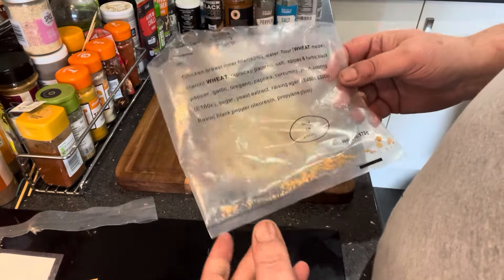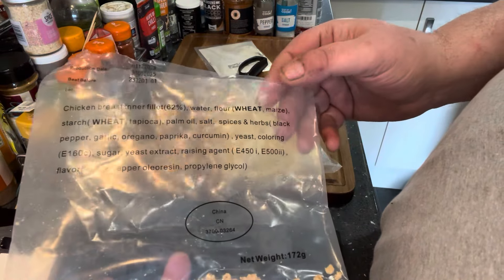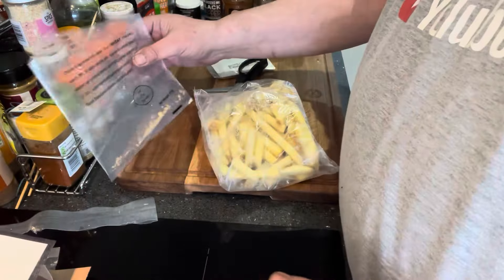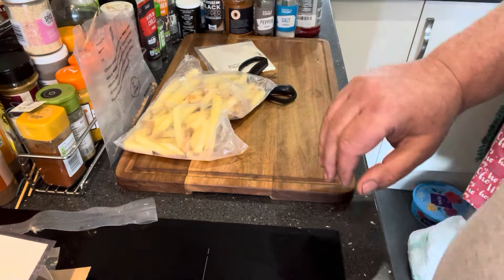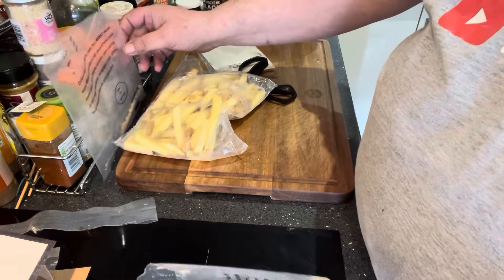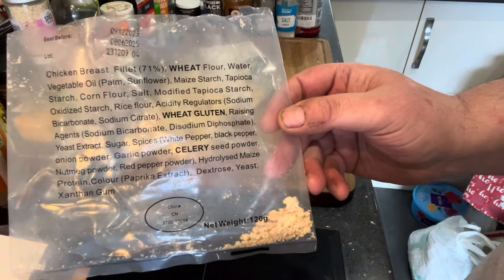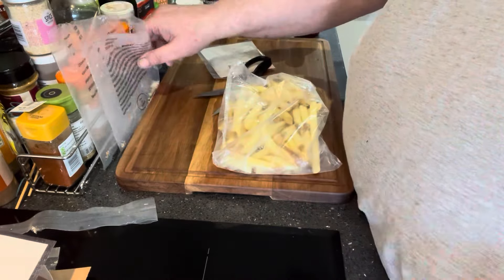I've got these in the air fryer. On the bags as well — this was the popcorn chicken — it tells you all about your allergens and your wheat. And there's a little China stamp on there. I've got the chips. And the goujons — one of them was goujons, the other one was the popcorn chicken. Another one here with your allergens — wheat, wheat gluten, celery. Another China stamp. I'll come back to you when it's done.